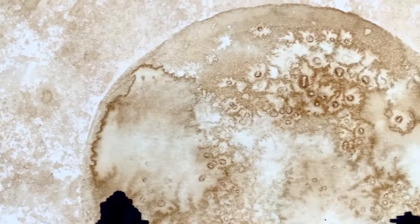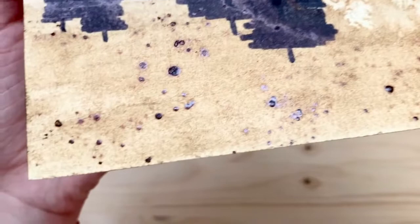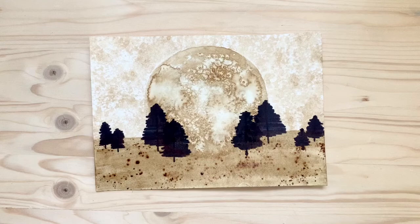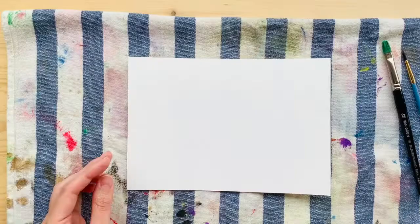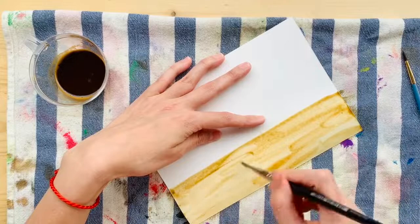Hi there, my name is Marcy and in this video I am going to share with you what I've learned while playing with coffee and some markers. This is what I made — it's kind of like a little forest with the moon on top of the ground, whimsical, kind of different art. You can try to do this for your walls too, just look at what I'm doing.